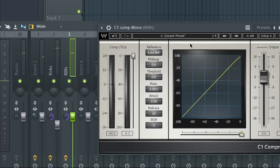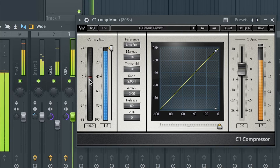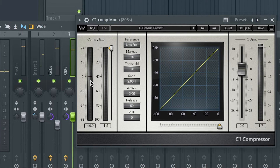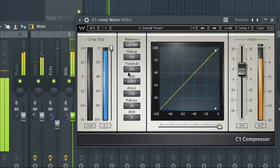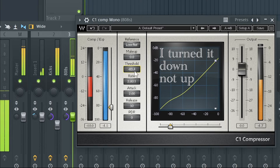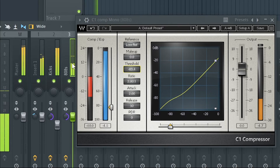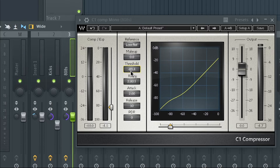The way to see this is to look at the C1 Compressor Mono - you'll see how much is actually being compressed. If I turn the threshold down further, you can see how much the volume has gone down in the 808 because the threshold is so far down it's compressing all the way to that level. I'll put it back up to zero.